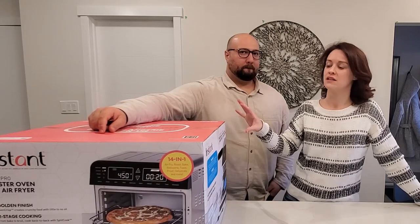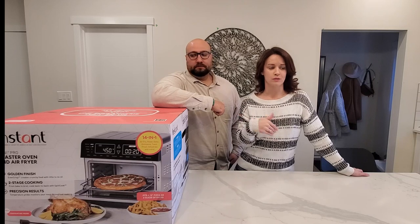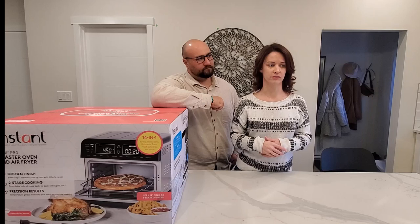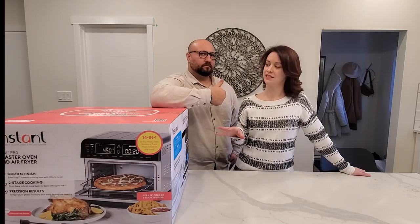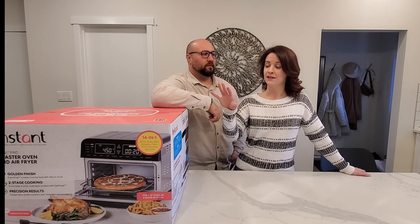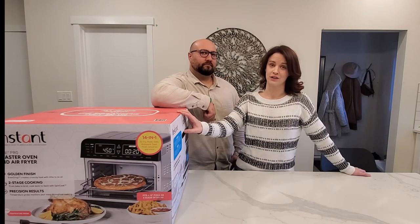We purchased this unit specifically for our Airbnb. Our hope is that it is going to completely replace the need for an actual oven. As it's a short-term rental it doesn't need to fulfill all the uses of an oven, but it needs to do the basics. We're going to open it up and try it out to make sure it works before we put it down there.